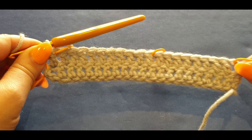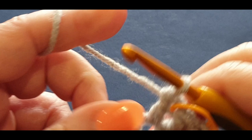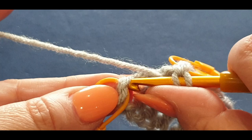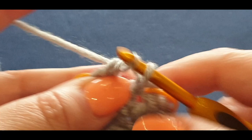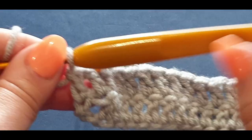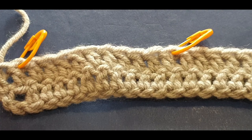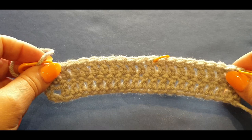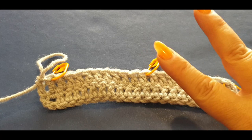Continue in that manner all the way across. Here we are at the end of the second row — you should have your stitch markers all the way across. To complete the row, put your last double crochet in that stitch, pull a loop through, yarn over pull through two, pull through two, and you can take out your stitch marker. You should have tens all the way across. That is the end of your second row, and believe it or not, that is the pattern throughout the whole entire poncho until we get to the joining section.